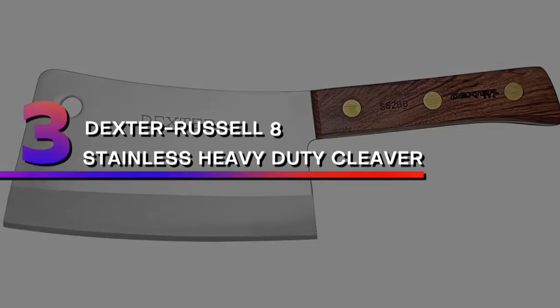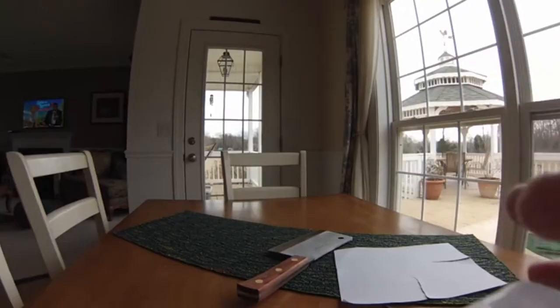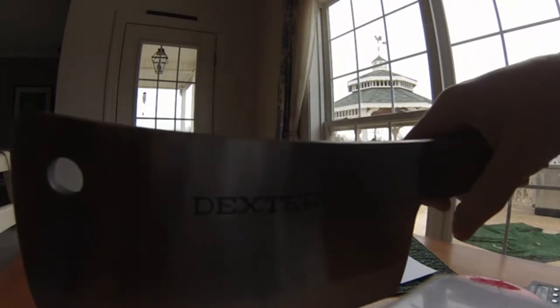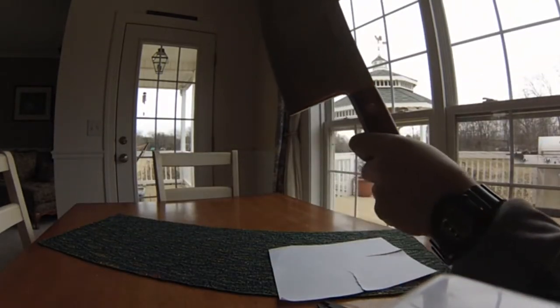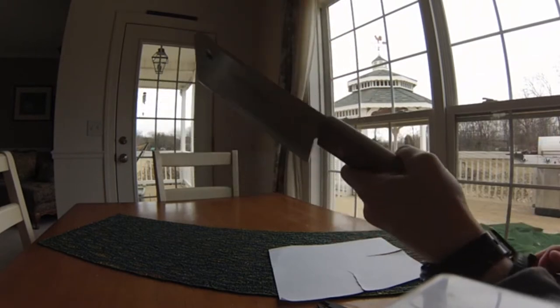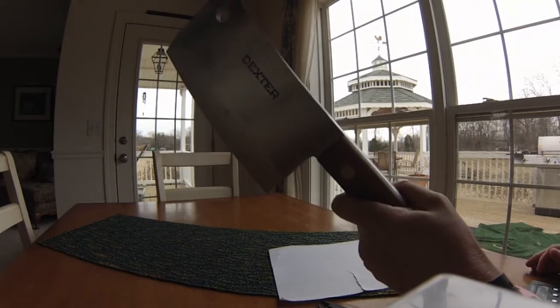Number 3: Dexter Russell 8-inch Stainless Heavy Duty Cleaver. Made in the USA, the Dexter Russell Heavy Duty Cleaver is the fruit of over 200 years of American expertise in knife making. This traditional meat cleaver with its polished rosewood and triple brass riveted handle looks as good as it performs, with its rustic style and powerful 2-pound weight.